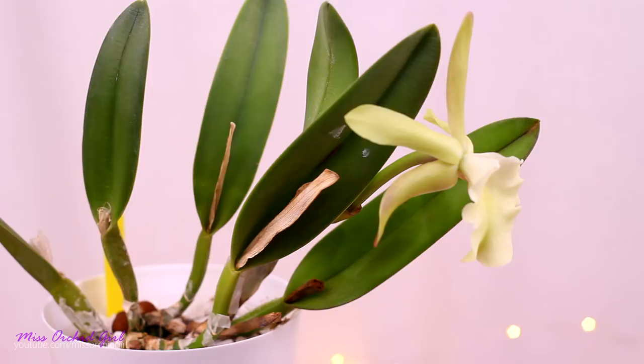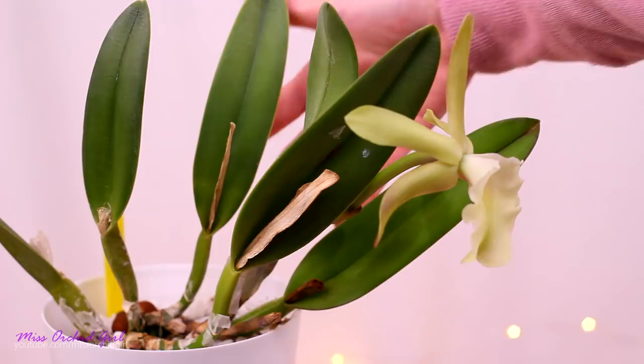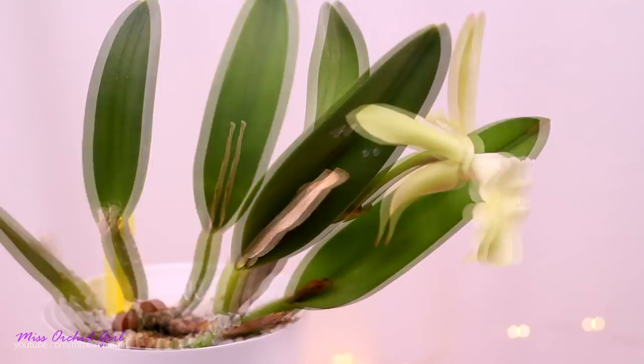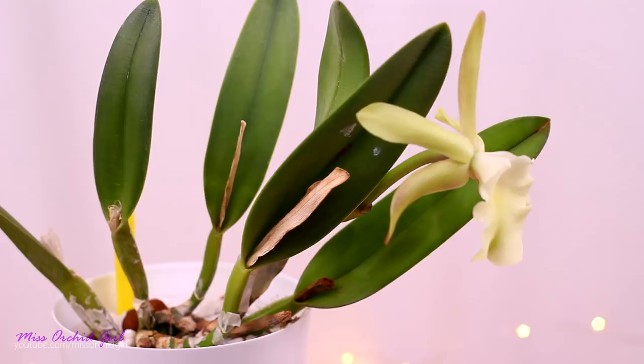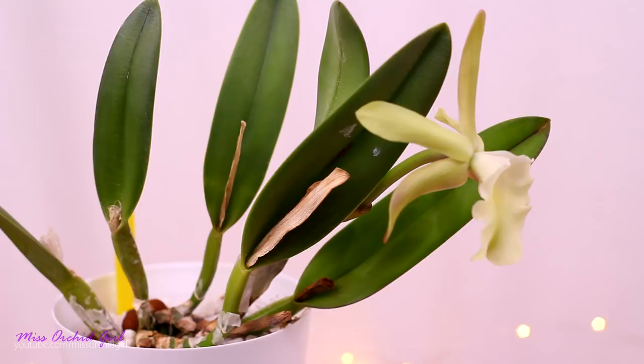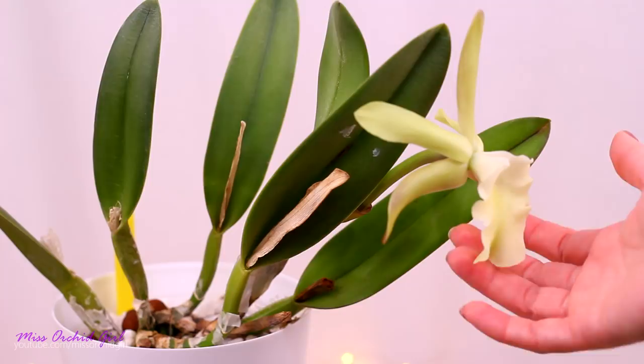If you'd see this orchid without blooms, you would swear it's a unifoliate cattleya. It looks very similar to a medium-sized cattleya. The pseudobulbs and leaves are really not tall. It is a unifoliate orchid, meaning it only produces one leaf on top of each cane. The canes themselves are rather tiny in comparison to the leaf. Just like other cattleyas, it produces one sheath on top of each cane. In the sheath the bud will form, and in about a month and a half the bloom completely opens. It can happen to have blind sheaths — meaning sheaths which don't produce anything — and each cane can bloom only once.